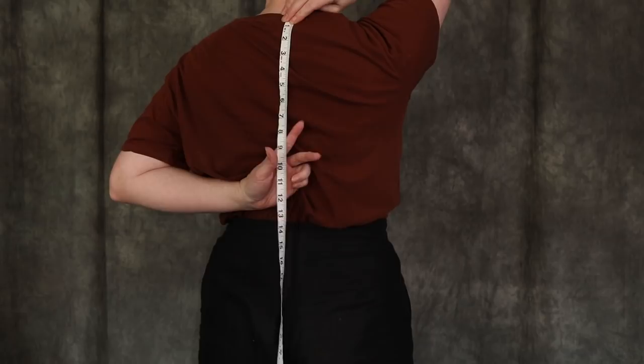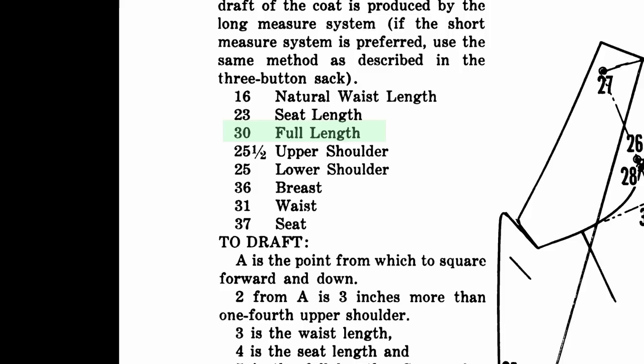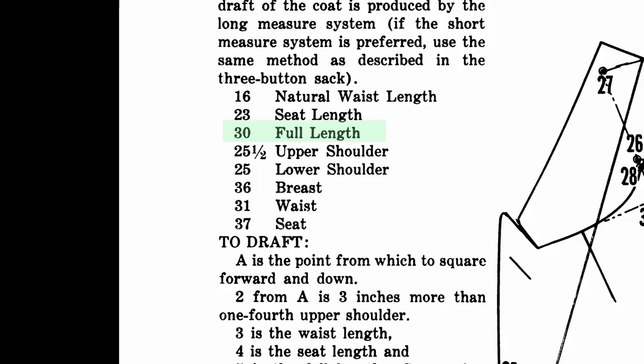Start with natural waist length, which is just measuring from the nape of the back of your neck down to your waist. Seat length is your hip — they sometimes refer to it as seat — and that is the distance from the top of the back to the hip. Full length is how long you want the jacket, and that varies stylistically. So often I'll use the number they give as a reference point. If my seat length is two inches shorter, I'll know the full length probably also needs to be about two inches shorter, because that seems proportional.